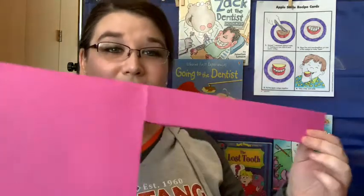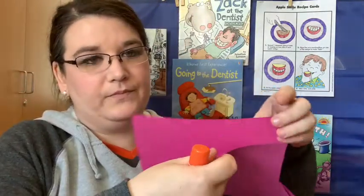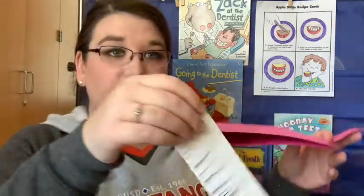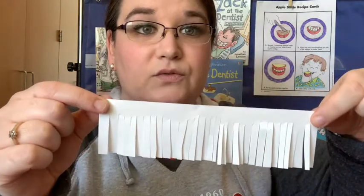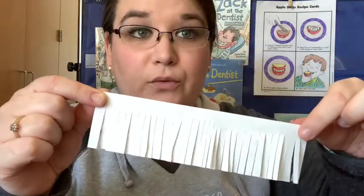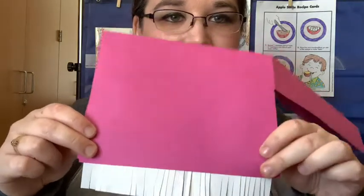Set that aside, and now we're going to do something very tricky. Are you ready? Can you guys do tricky things? Yeah, of course you can — you're big kindergartners! Grab your big toothbrush. We're going to open it up, and then grab your bristles and put some glue just at the very top of the bristles, just right here where we didn't cut. We're going to put glue, and then stick it inside the toothbrush like that so it sticks out.